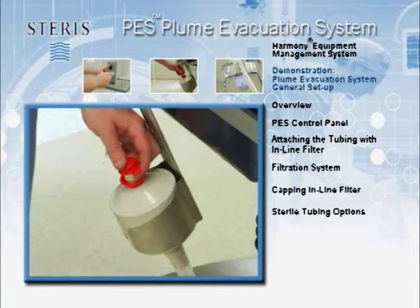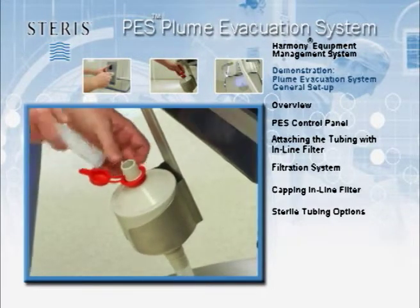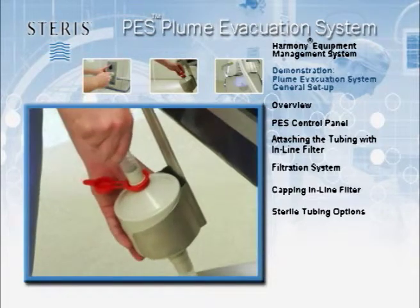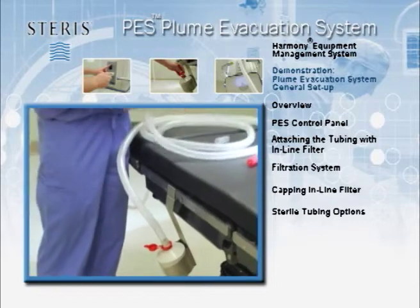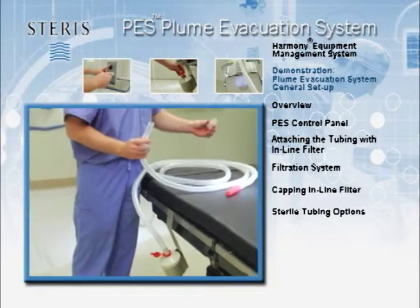The sterile tubing will be attached at the end of the in-line filter. If additional length is required to compensate for boom, table, and/or surgical site location, non-sterile tubing could also be attached at this point, although it is typically not necessary.